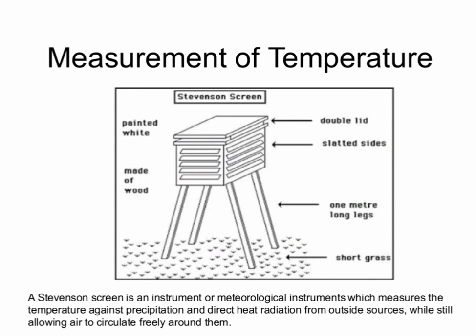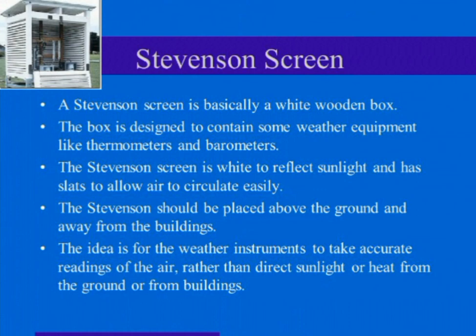It is placed on short grass and painted white to reflect sunlight. The Stevenson Screen is basically a white wooden box designed to contain weather instruments like a thermometer and barometer. It has slats to allow air to circulate easily. It should be placed above the ground, away from buildings, to take accurate readings of air temperature rather than from direct sunlight or heat from the ground or buildings.